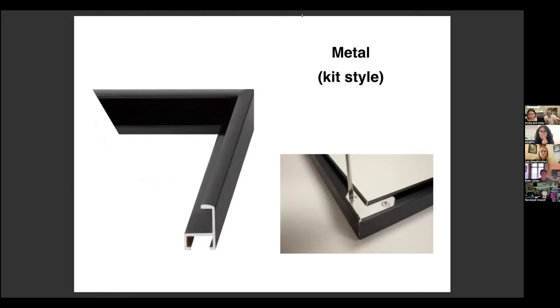A step down from that — maybe something more accessible for home use or an artist starting out — is a metal kit style. You call your framing shop and order specific lengths: two sizes of this by this, and they send it to you. The Small Core has an L shape; these have a U shape, so they kind of hug that sandwich. There's hardware on the back to attach the corners. These are not so great for shipping because the corners can get banged up and loosened. They're a cheaper option — you're just getting lengths of extruded metal that you can customize to specific sizes. Nielsen is a brand of these; any frame shop will have a bunch of different profiles.